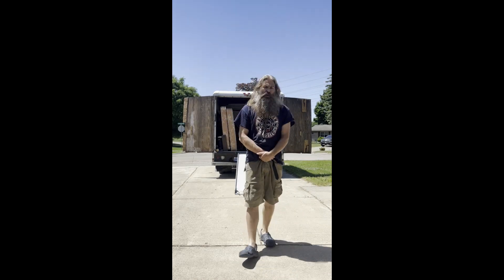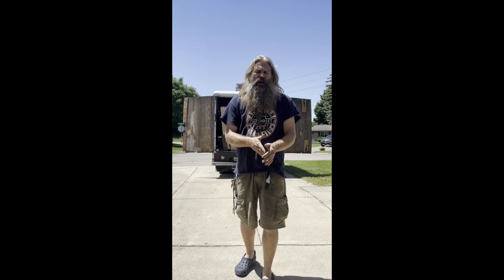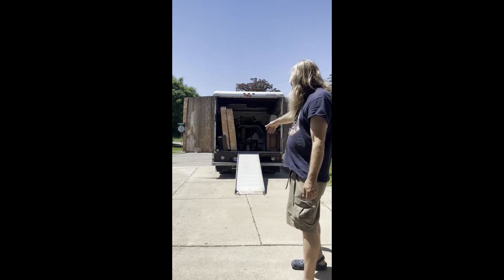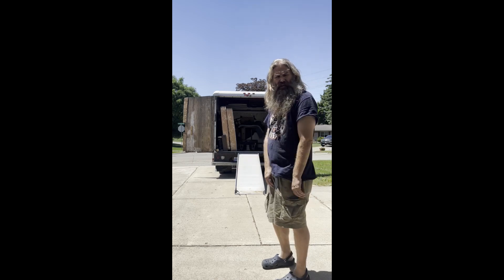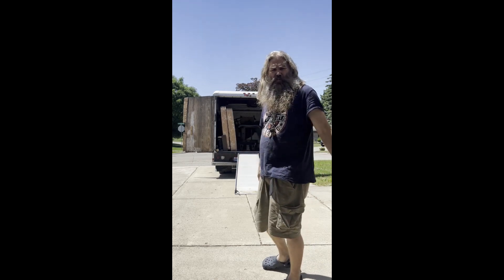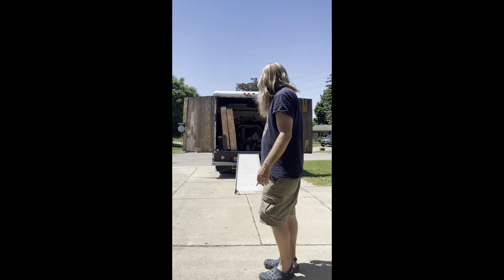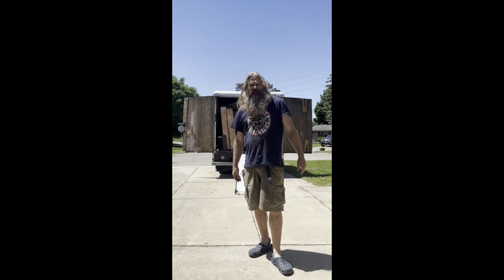Hi there, this is Tim from A1Moving. You can check us out at a1movingandrecycling.com. We're giving out free quotes. So this is our truck — it's a 14-foot U-Haul box truck, mid-sized. It'll fit roughly a two-bedroom and then some. We pack it super tight, but I'm getting ready to show you a nice tip for all those guys out there moving.